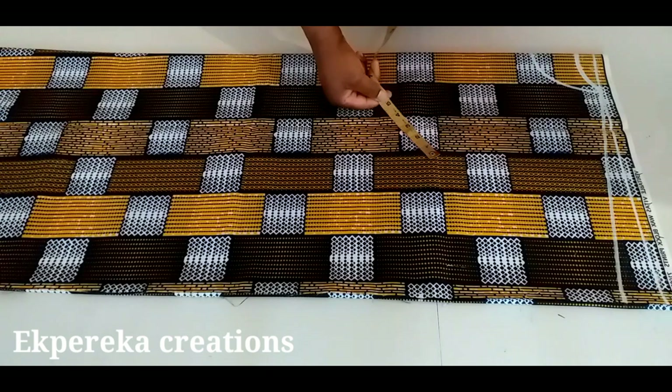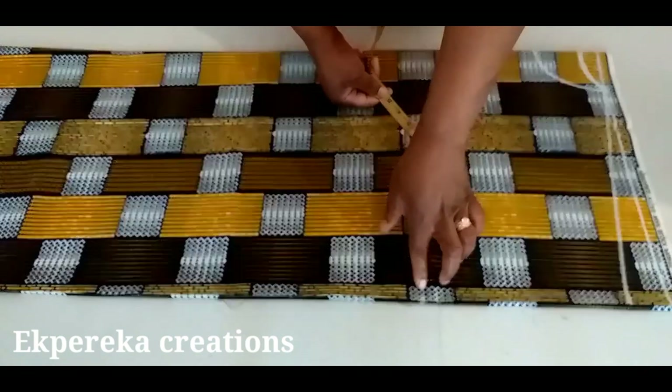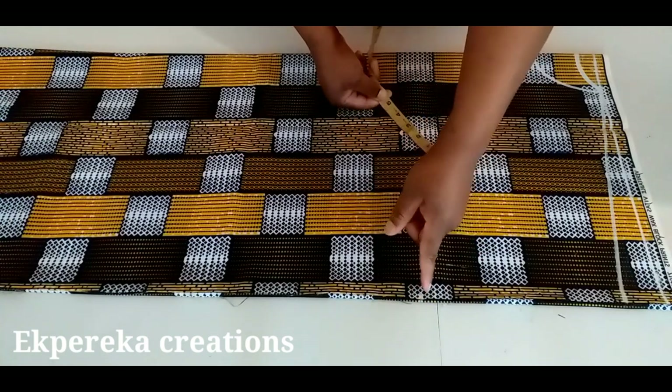Her round armhole is 18 inches. 18 divided by 2 is 9 inches. Because it's a free dress, I'll add ease to the sleeve — about 2 to 3 inches. So 9 inches plus 3 inches is 12 inches. From this shoulder line, I'll measure 12 inches.